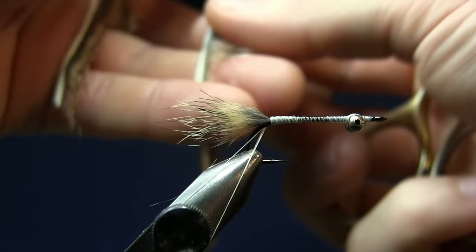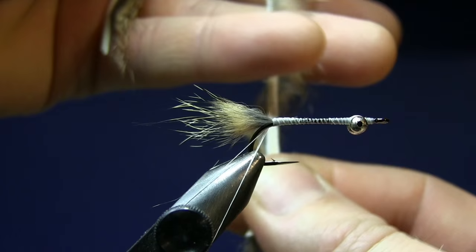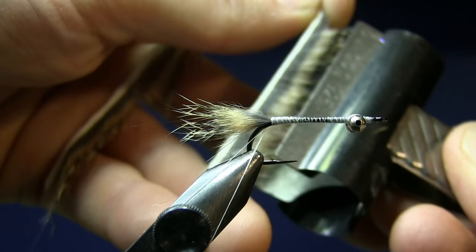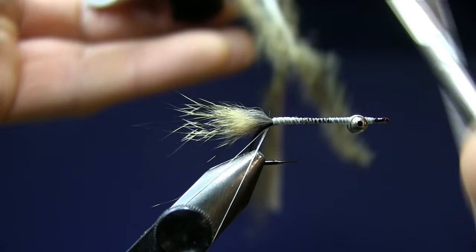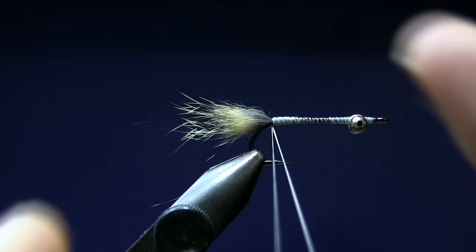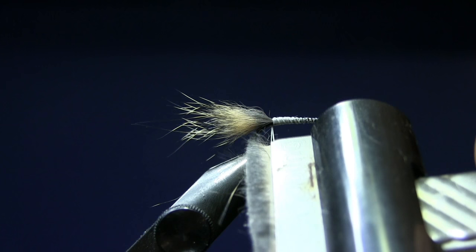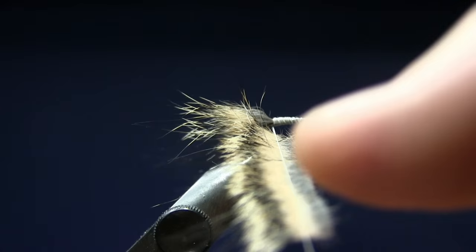We're going to snip out a section of pine squirrel hairs. I'm using a paper clip, holding the hairs with my little finger and ring finger, and my index finger and thumb on my left hand. This piece is about five centimeters long. Just snip off close to the skin. Put it into the split thread dubbing loop, making sure the dubbing loop is all the way open. Then try to pull the hairs a little bit apart so they are not too compact.